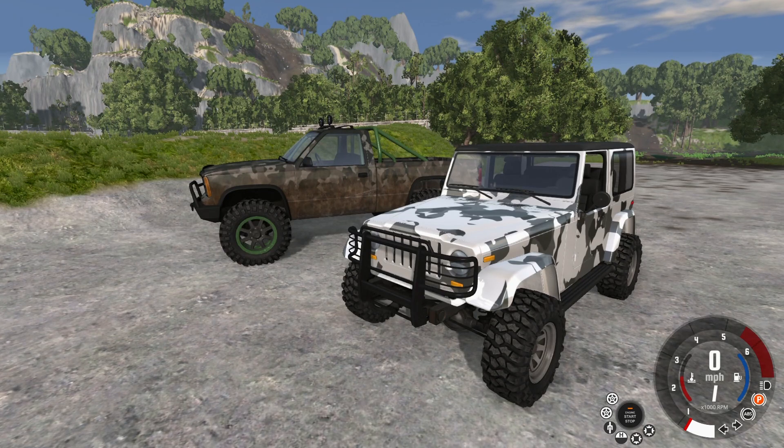Hey, what's up guys? I'm Skip and you're watching High Volt Gaming. On today's episode we're playing some BeamNG Drive. We have this really sweet mod loaded in here simply called Off-Road Parts.